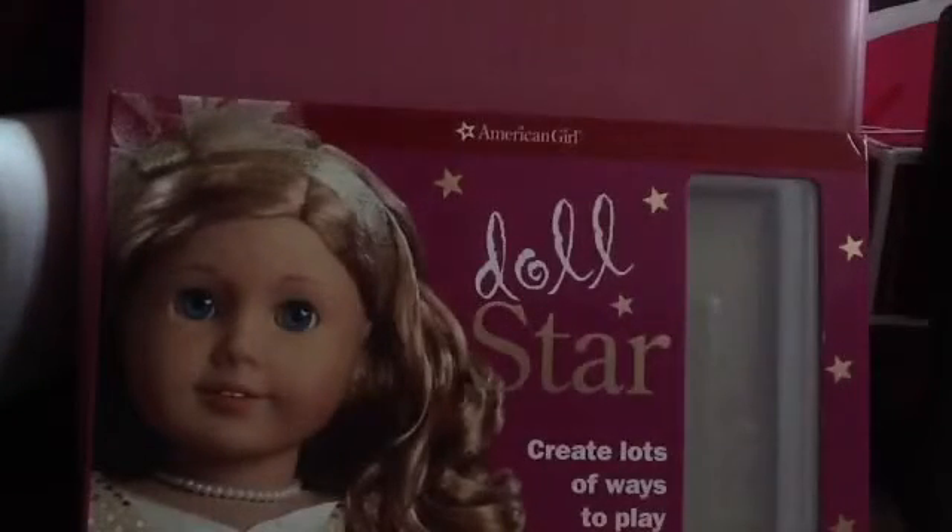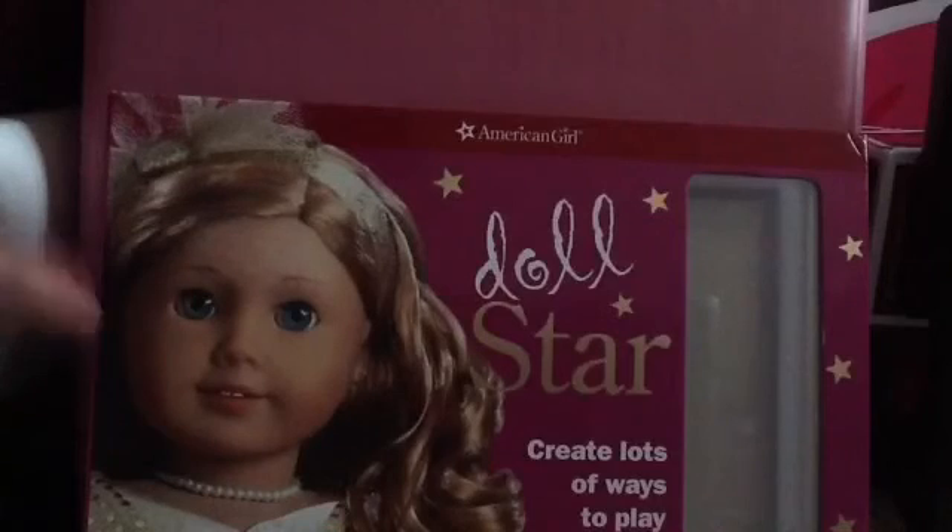So, now we are done reviewing the Doll Star Kit. I hope you enjoyed this video. Please subscribe, like, and comment, and have a great day. Bye! Bye bye.